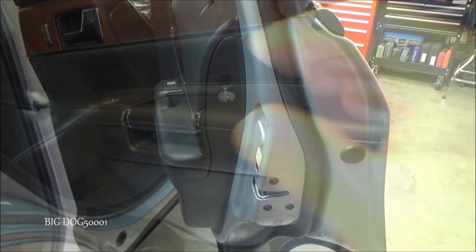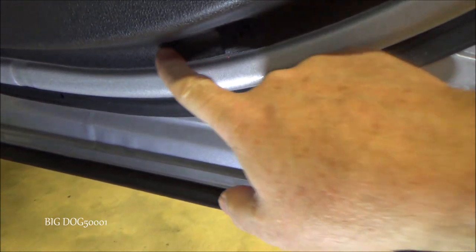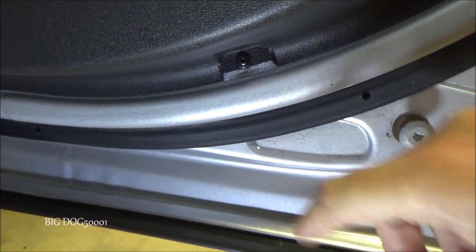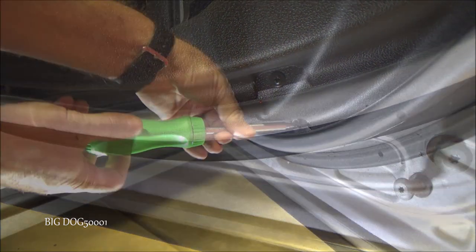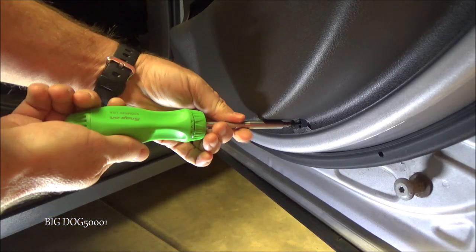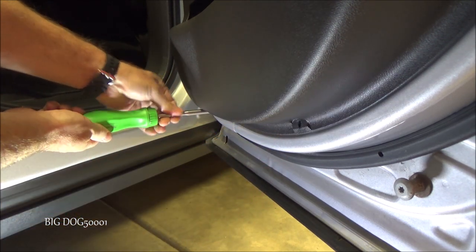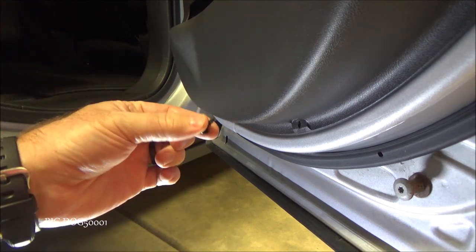Now if we go to the bottom of the door panel, we've got a screw right there and another one right over here, and it looks like they're both Phillips. So we'll just grab a Phillips head screwdriver and pop those out — there's one, and there's the second one.